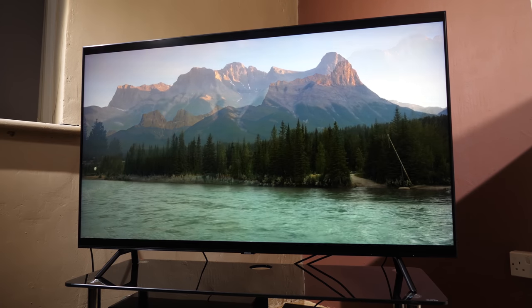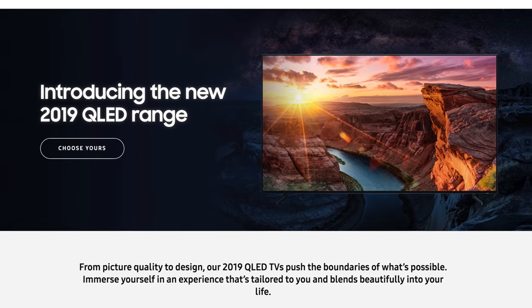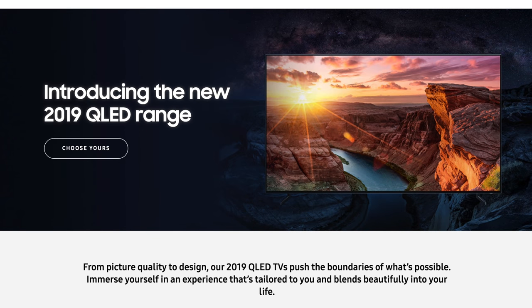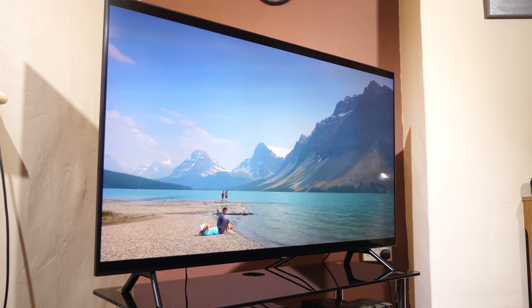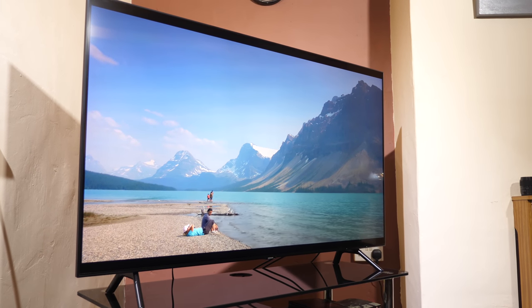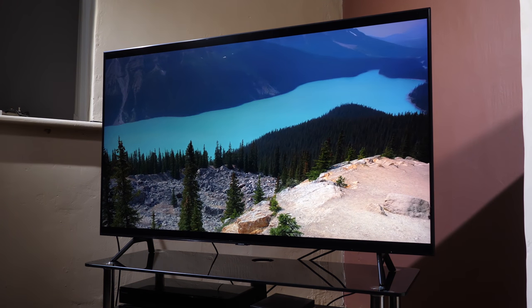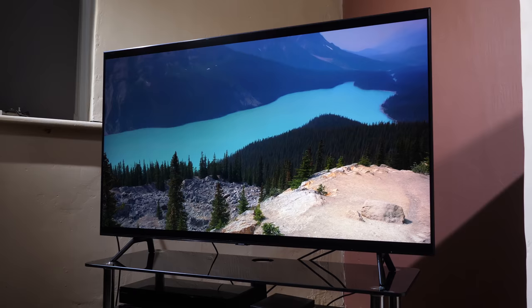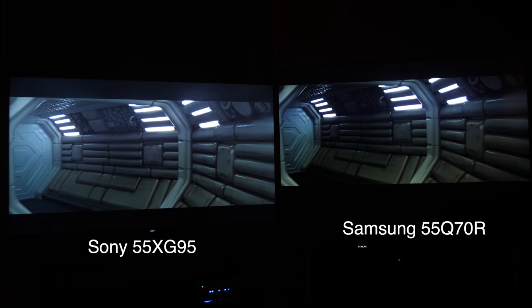In today's video we're looking at the new mid-range LCD TV from Samsung, the Q70R. Samsung uses the marketing name of QLED for its higher end TVs and indeed the Q70R is a QLED model in the range, but you should be aware that this is an LCD TV which uses quantum dots as part of its structure to create wider colours — it's not a new TV technology like OLED is. The Q70R is very similar to the recently reviewed Sony XG95 LCD TV and we will be doing some comparison tests within the review with that TV.